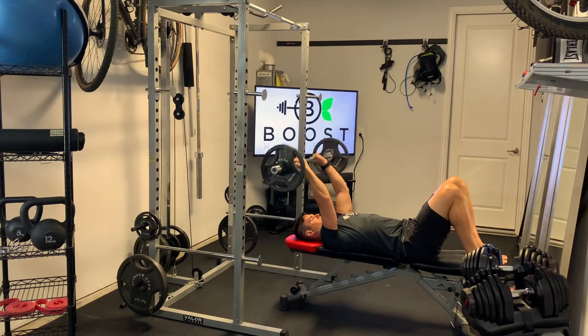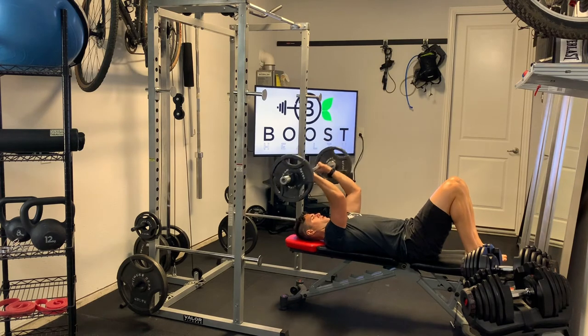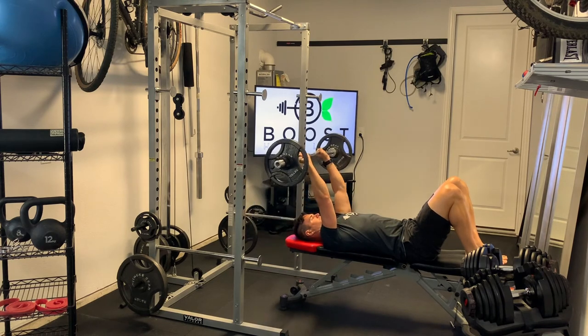We're just extending that arm to get the triceps here. Try to keep your core nice and tight, press that lower back really firmly into the bench. Whenever you're finished, you're just going to rock your legs back up, move your bar back down to the legs, and roll the body forward.